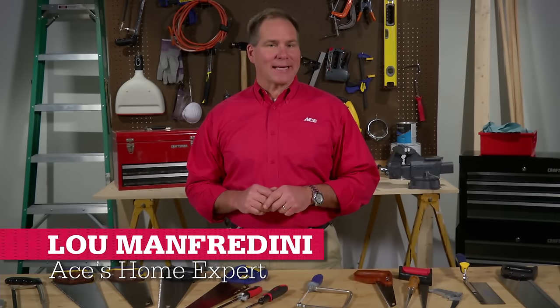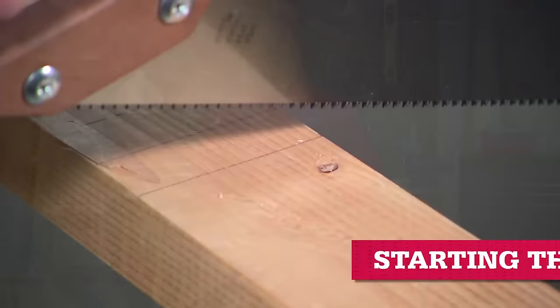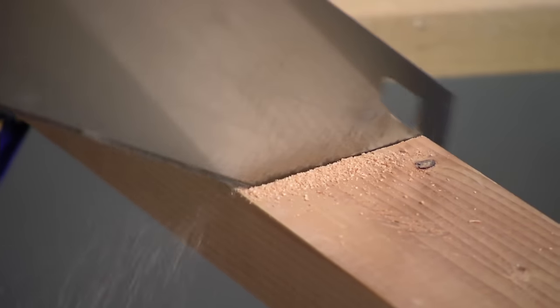With a few pointers and a little practice, it's simple to master the basic technique of using a handsaw. Here's how. You're going to start by getting a small notch going. Now the saw will leave a kerf — the groove left behind by the blade teeth — so start a bit to the waste side of the cut line.